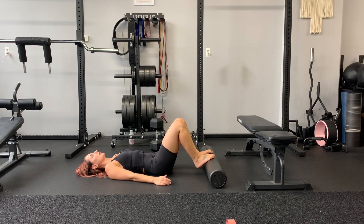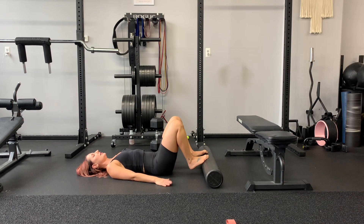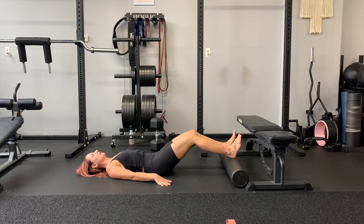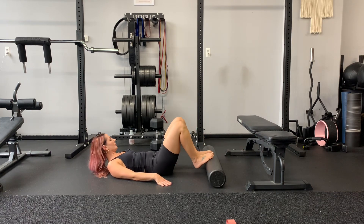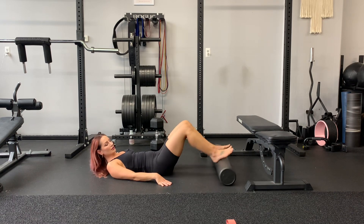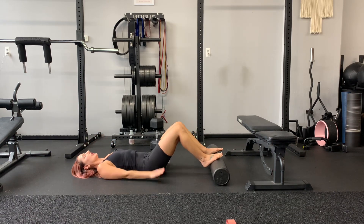You're gonna start with your toes on the foam roller, or the ball of your foot. Hips are down, but then you're gonna lift your hips up, roll forward, and then roll back in. Roll forward, roll back in.